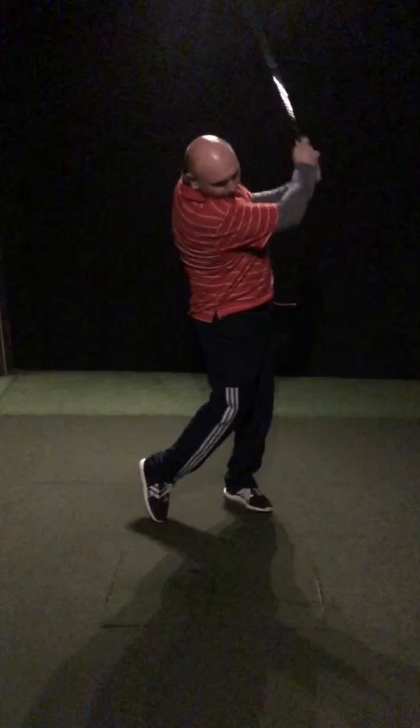If you have a few errant shots on the range, step back, take a breather. Don't hit the next shot quicker and quicker, which often happens because that's going to increase tension. The grip's going to get tighter, frustration levels rise, and the swing gets worse and worse — and then you're going to ingrain more and more poor shots.